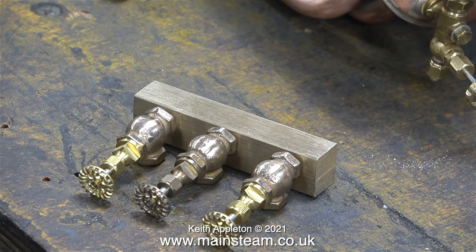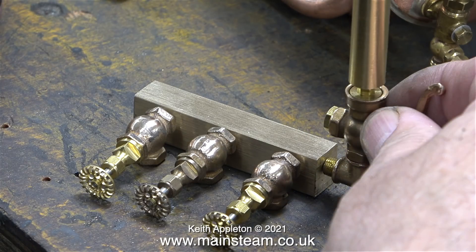In amongst all the bits and pieces sent to me by the customer were quite a lot of PM Research parts, and I really do like these valves. Once I paint the hand wheels red they should look very much like the full size, only smaller.